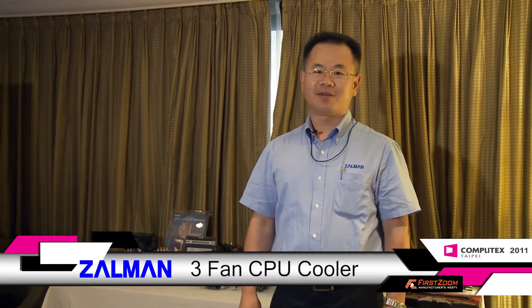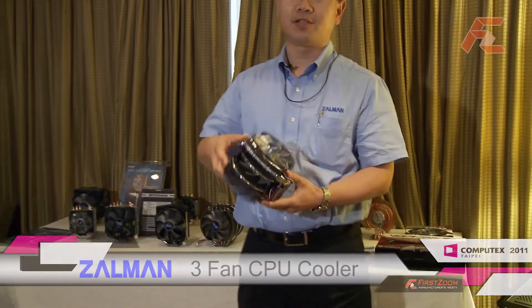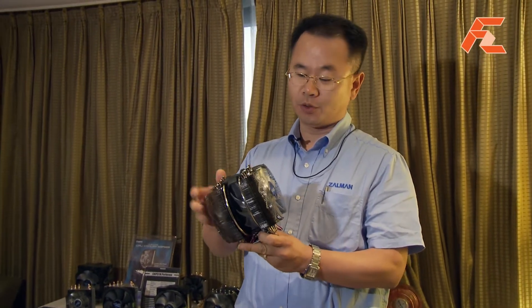Hi, my name is Aik from Zalman. What I have here is the world's first three-fan CPU cooler. It has a 135mm fan, a 235mm fan, and a 120mm fan.